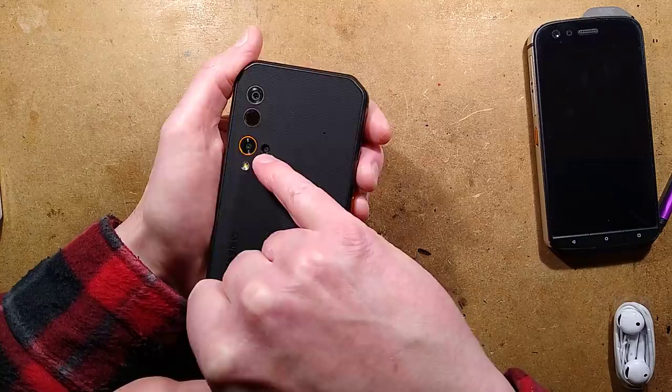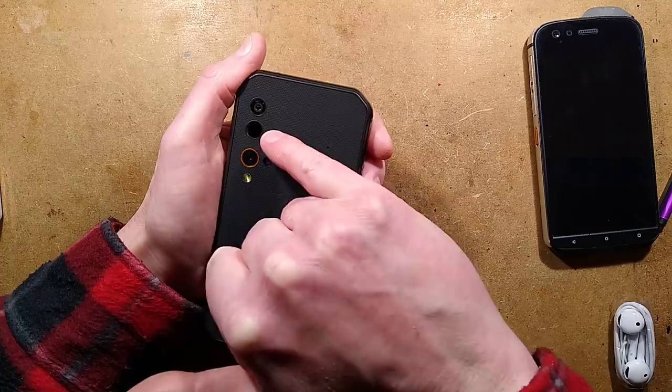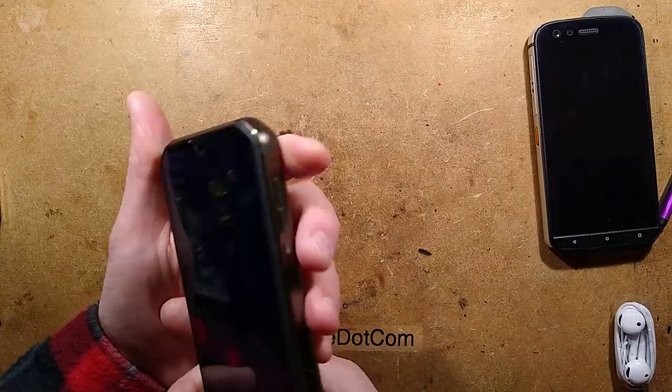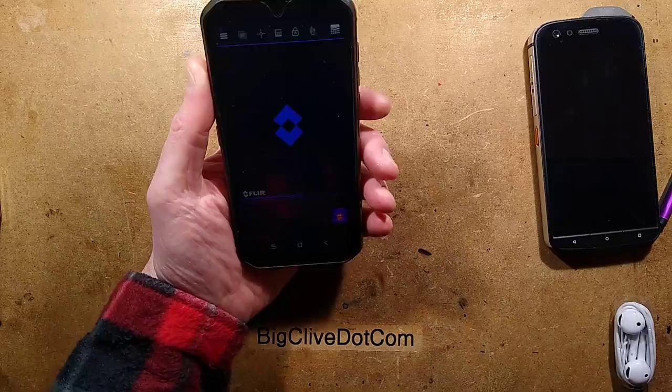The other two cameras: there's a 5 megapixel fixed-focus one with the little gold/orange rim, and that works in conjunction with the FLIR Lepton sensor. The FLIR Lepton sensor is the thermal imaging camera, which is just fantastic. It's 80 by 60 resolution — you might think that doesn't sound like very high resolution, but I'll enable it right now and show you.